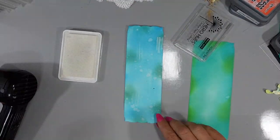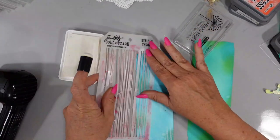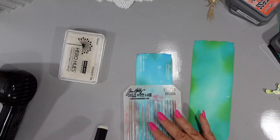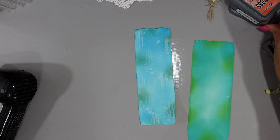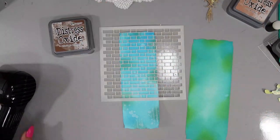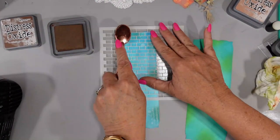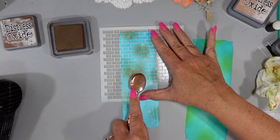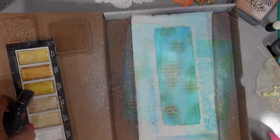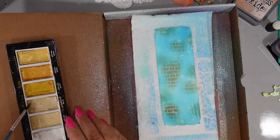I wanted to add some texture — it doesn't show up great in photos but it is there. I'm using Unicorn White pigment ink and the Tim Holtz Stripe Stencil, adding random stripes down my card as the top layer. Then I'm taking the Brick Stencil with Vintage Photo and randomly adding ink so I get some brick in the background. I didn't want a solid block of brick, but I did want to add that texture to give the card the look of a wall.